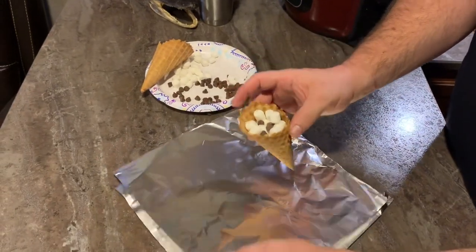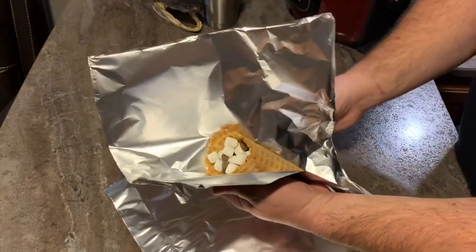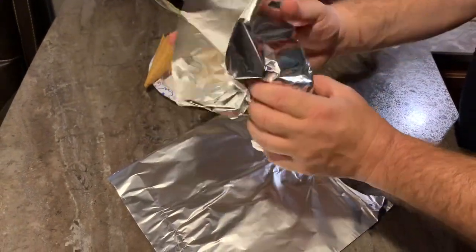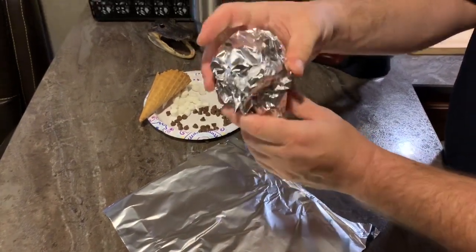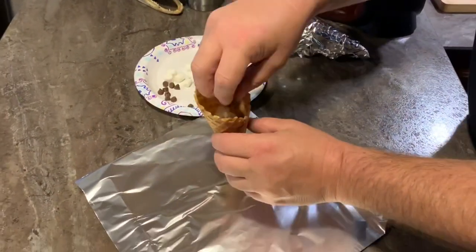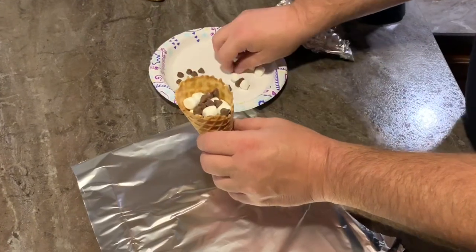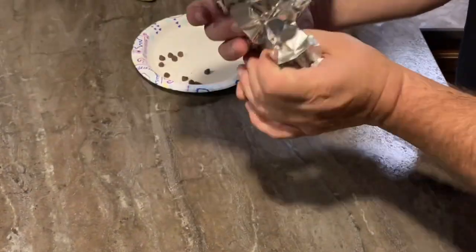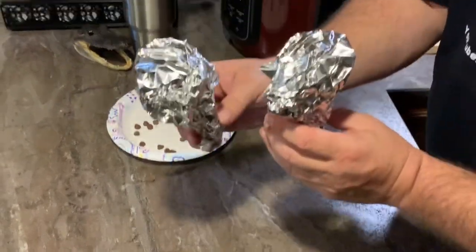Then just take it, put it in the tin foil without losing everything. Wrap it up. It's ready to go. And that's it!